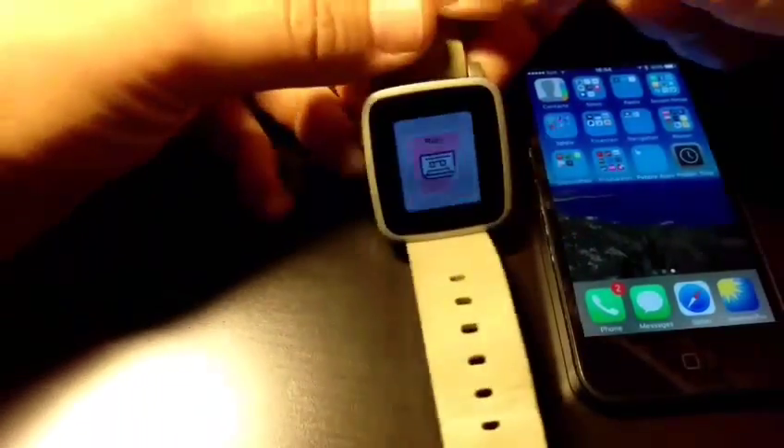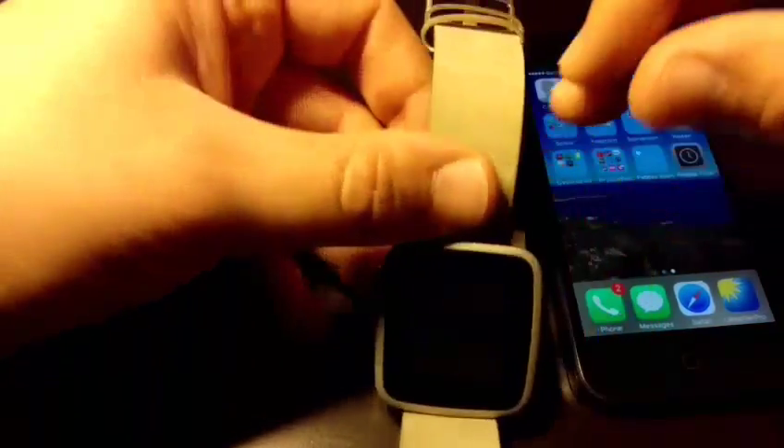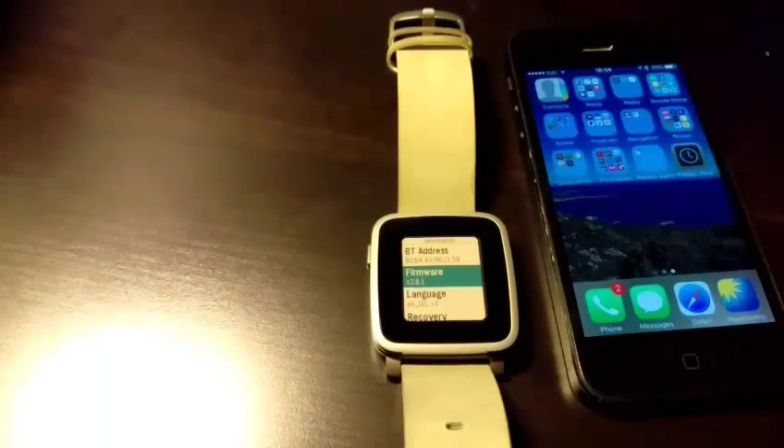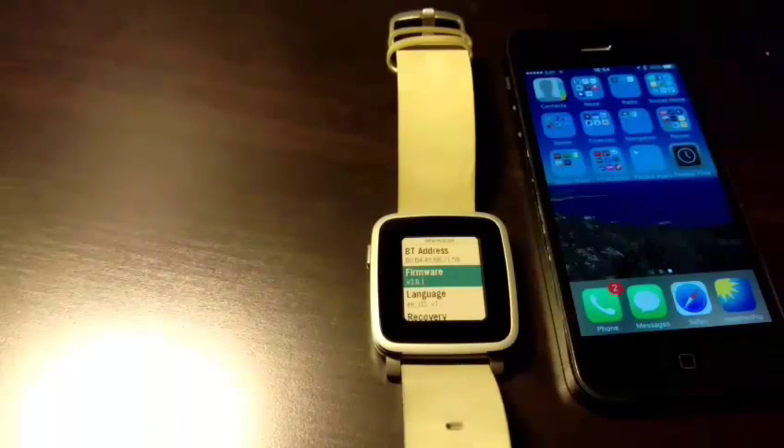Just to make sure you know which Pebble firmware version I'm talking about — going to System, Information — I have firmware version 3.6.1. And as I said, on the iPhone I have iOS 9.1. If anybody has a clue why this is happening, I tried a factory reset, tried reconnecting, tried almost everything. Please let me know, because on the iPhone I simply cannot use the Pebble properly. Thank you very much for watching — I'm very happy to hear your comments or solution suggestions. Thank you, bye.